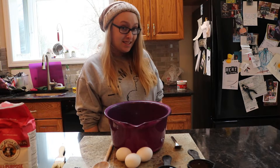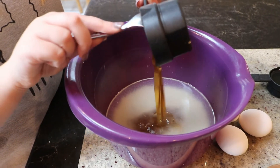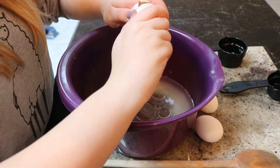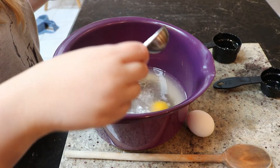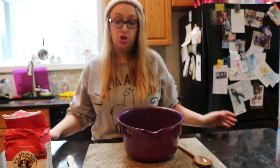Now that we let the yeast sit for five minutes, we're going to add the other ingredients: a half cup of honey, a quarter cup of vegetable or canola oil, two eggs — we're going to save the third egg for later — and one tablespoon of salt. Now we're going to add eight cups of flour, one at a time, stirring between each cup.